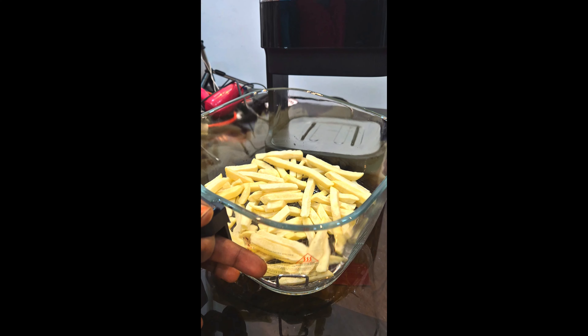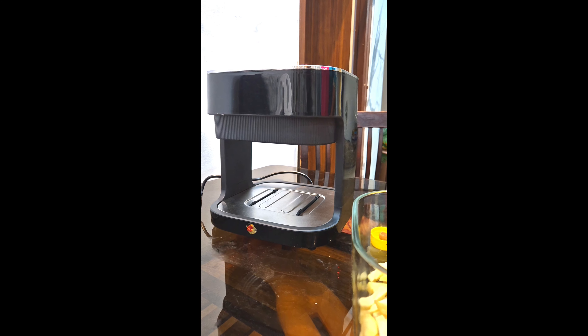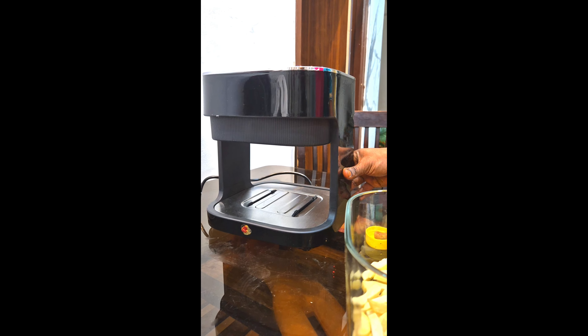I am going to show you the first French fries. I am going to show you a lot of videos and shorts. I am going to show you a lot of non-veg items — I am going to share these. If I am going to show you the shorts, I am going to show you the links.